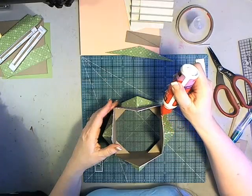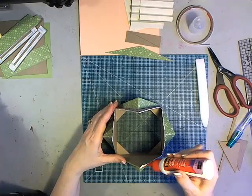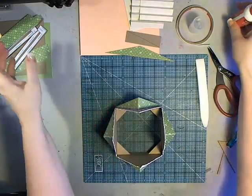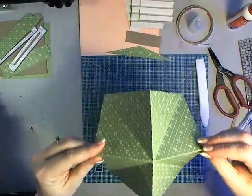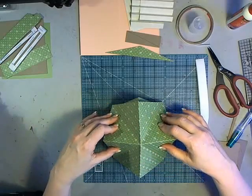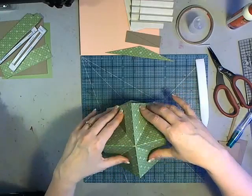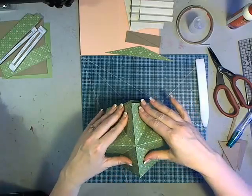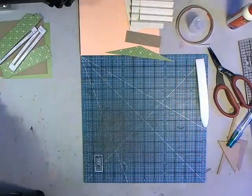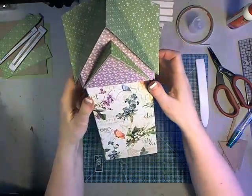It doesn't have to be perfect and tidy — nobody's going to look up inside the eaves. Slip the roof down over the top and everything should set right in. Make sure everything's stuck on. Being that it's cardstock, it just molds right onto where it needs to go, giving us our roofline that fits right over the top of our birdhouse.